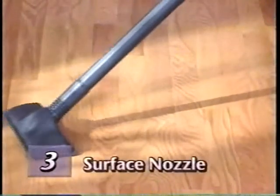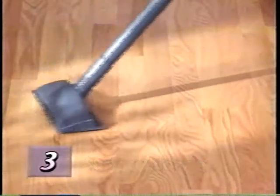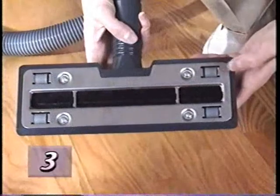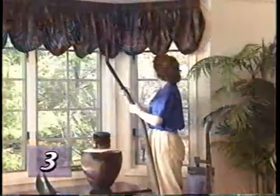The surface nozzle may be used on bare floors or for surface-cleaning carpets and under low furniture. Rubber wheels on the nozzle allow it to glide silently on the surface of hard floors without scratching.